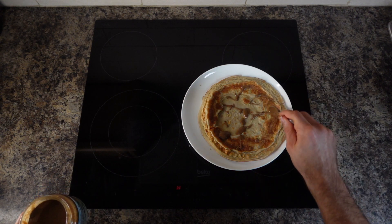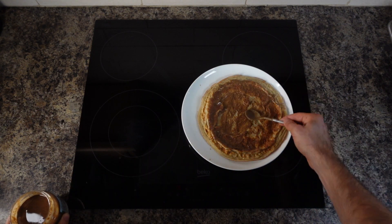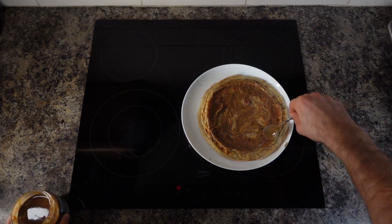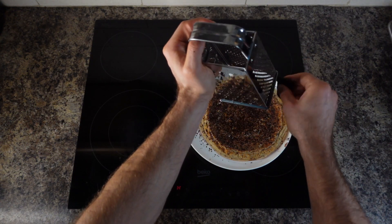Spreading the hazelnut butter a bit more — good. Yesterday I was in a caloric deficit, but that should be fine. A little bit more — okay, that's enough, no more. Now it's time to shred some dark chocolate and put it on top.